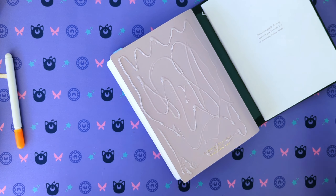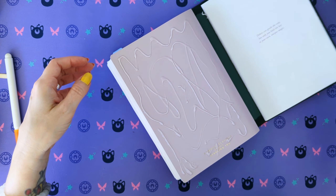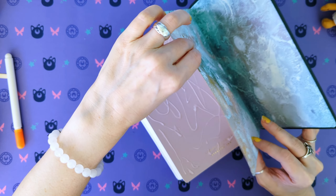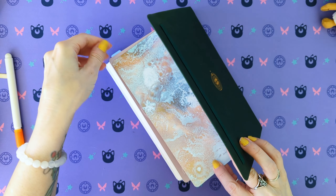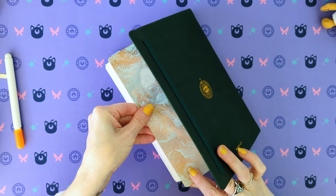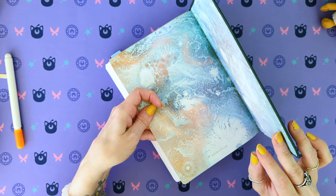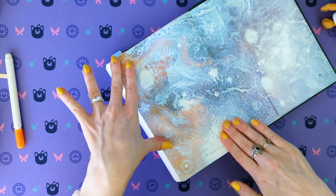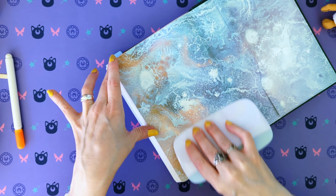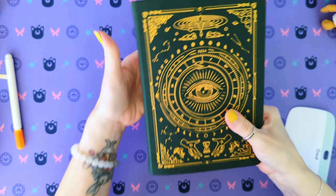Part two. Here we go. Very nice. 'Others can guide the way, but only you hold the key to your own unique magic' — and planner-ruining prowess. Let's do it. This is going to be tricky because the spine is so big. And so I just really want to line this up as best as I can. I think I'm actually going to get a little clippy. Maybe I don't need one — there's magic in here and everywhere. Ta-da! Very nice.